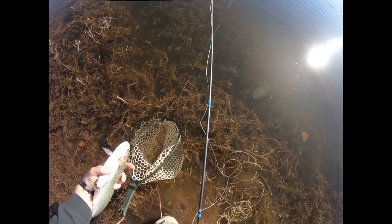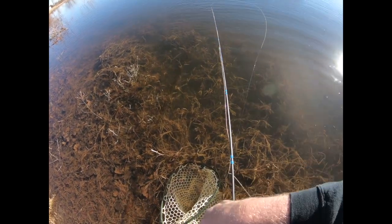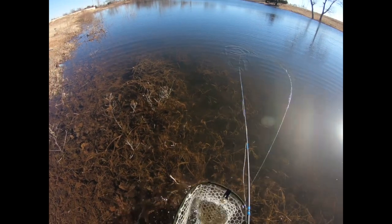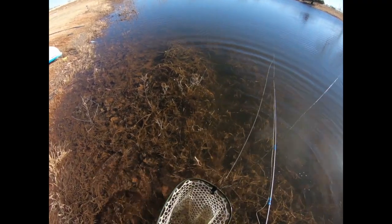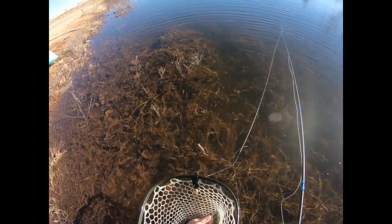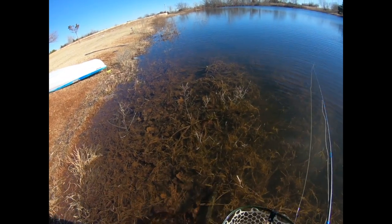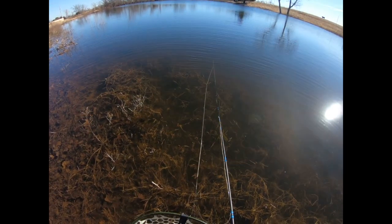I need to do some surgery on this guy. I'm glad that hook was barbless — he had that thing deep. All right, beautiful fish. Beautiful day.